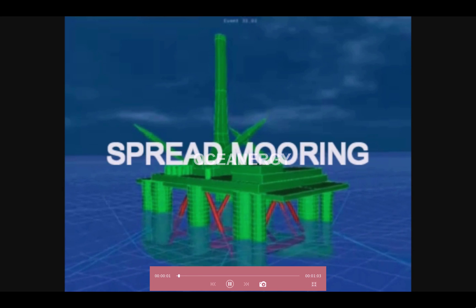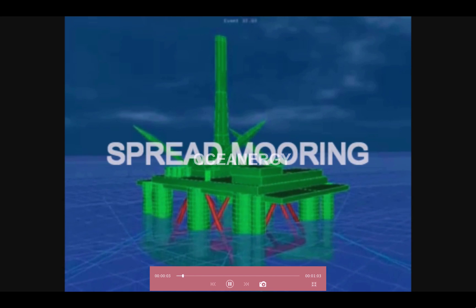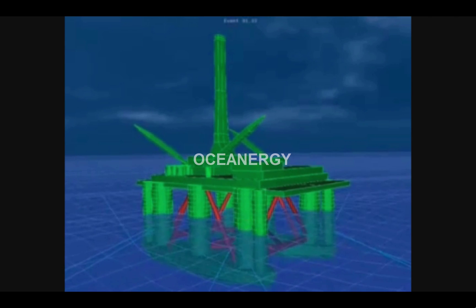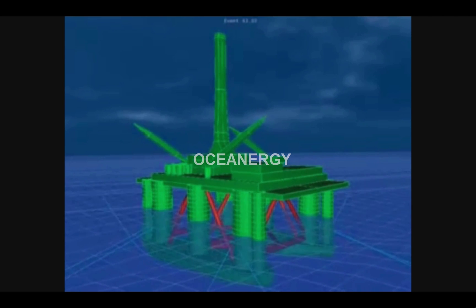This is a sample video illustration for spread and turret mooring systems. A spread mooring configuration involves the vessel being moored by anchor legs from its bow and stern in a four group arrangement.